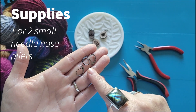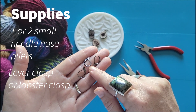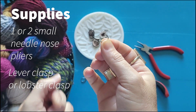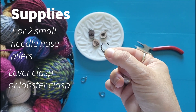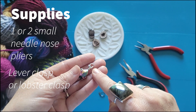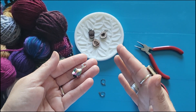The other thing that you're going to need is the finding you're going to use to change the stitch markers to work with crochet. These lever clasps are my favorite kind. They open really easily and then stay open until you're ready to close them, and then once they're closed they're good to go. You could also get a little lobster clasp just like is on this one. Either is totally fine and you can find both of them at your local craft store and lots of places online.